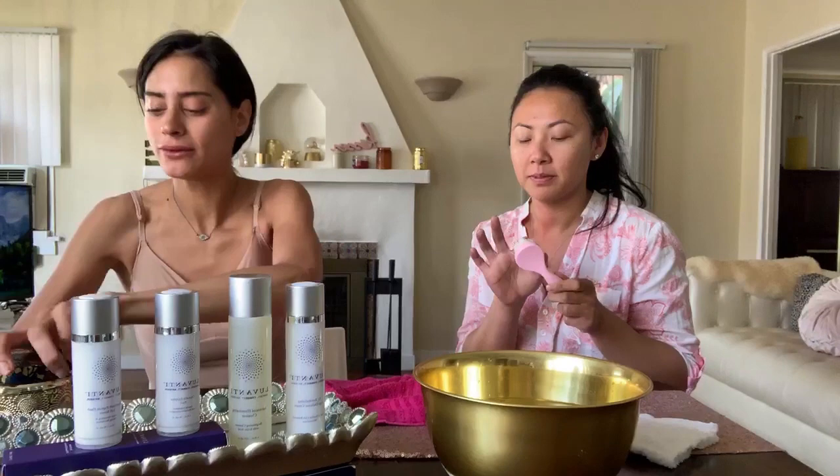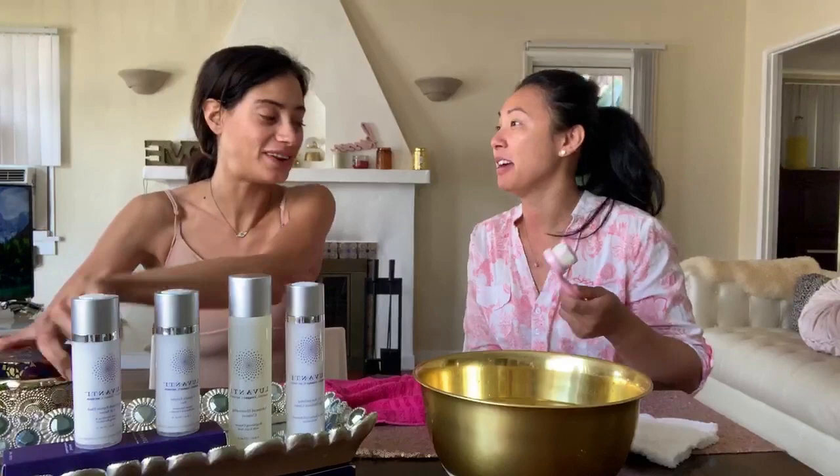So now, step number two. Step number two: we put the crystalline enzyme peel.